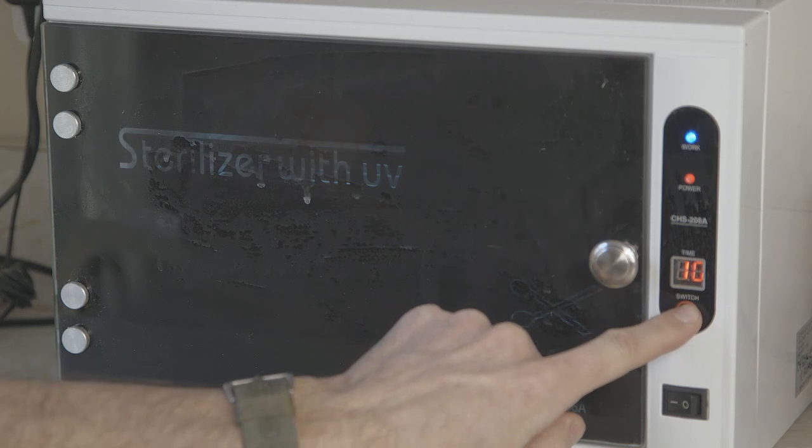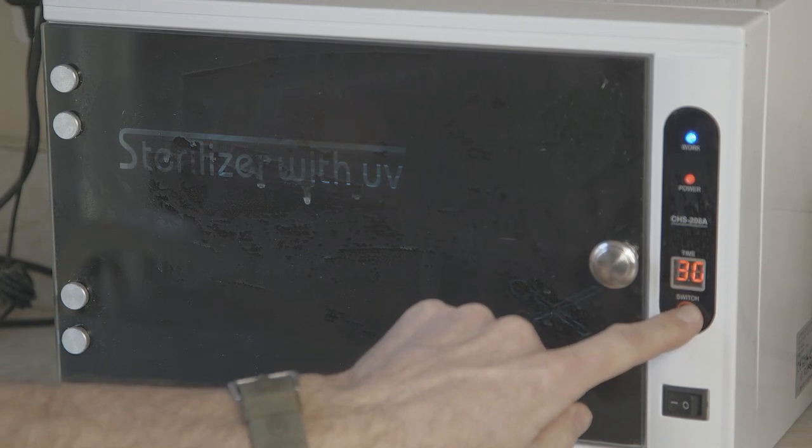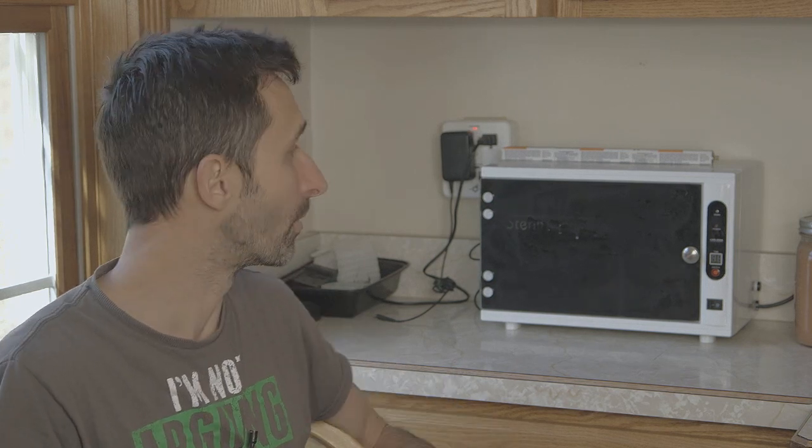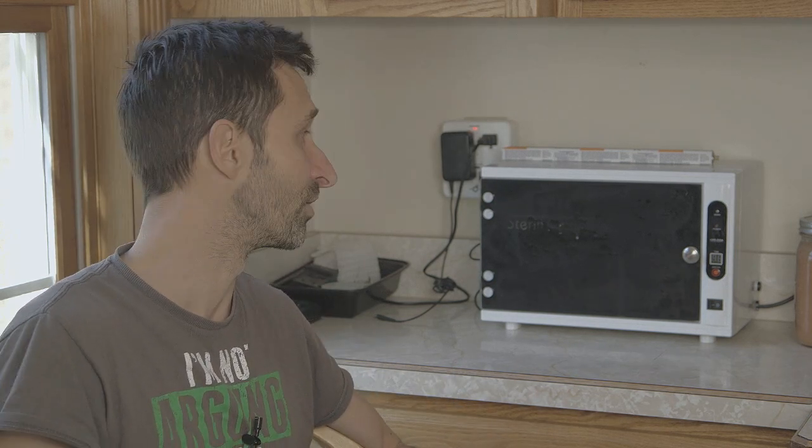The timer goes in five-minute increments: five minutes, ten minutes, fifteen minutes, twenty minutes, all the way up to an hour. So you can have things in there for whatever amount of time you feel is necessary. We'll get to what time is actually necessary — I'll share the data I generated from this.